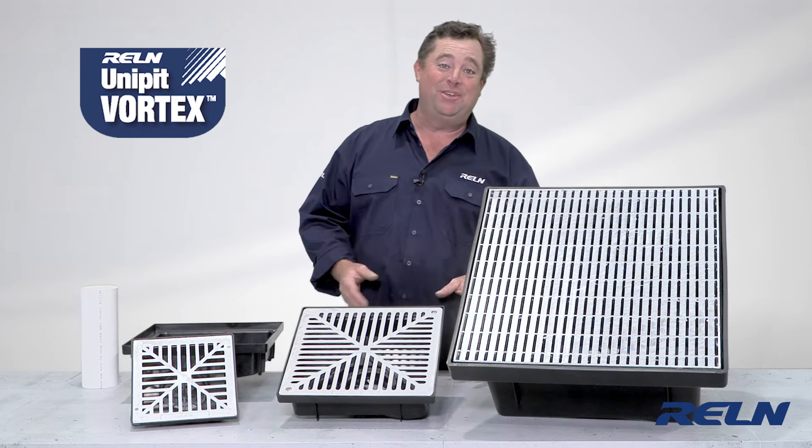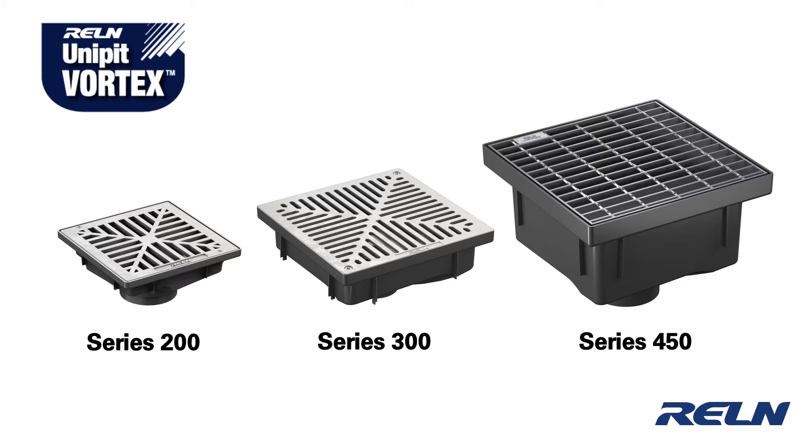What we've got on display here is the Unipit Vortex series. It comes in the 200 series, the 300 series, and the 450 series.